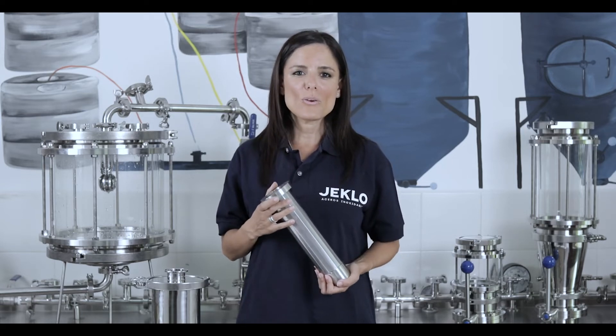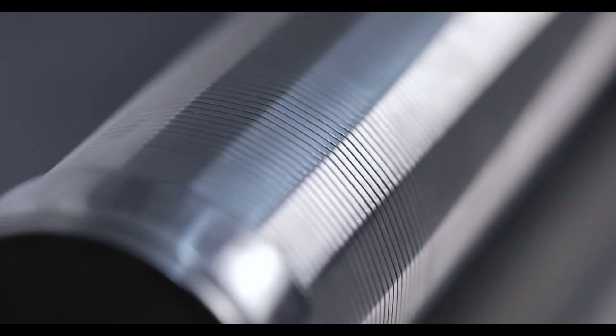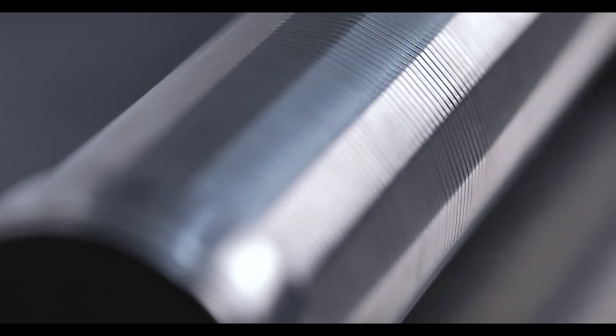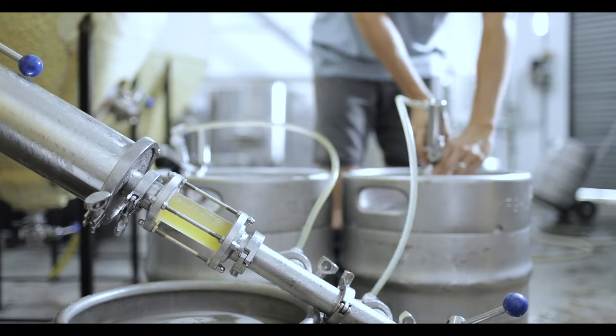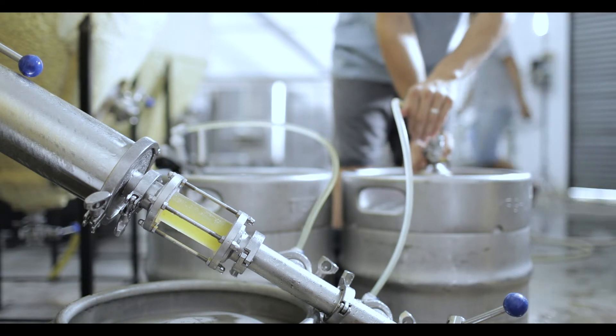Hi everyone, my name is Noelia and today I will present you with our particle filter model. Washable wedge wire particle filters will help you to retain, trap, and coarse particles of hops. They are designed to be placed at the outlet of the kettle boil as protection for the plate heat exchanger, or at the outlet of the fermenter prior to the kegging for retention of vegetable hop particles without affecting the product turbidity.